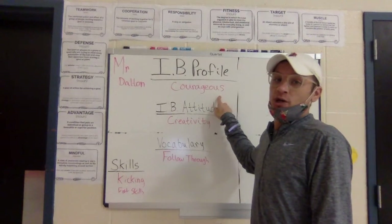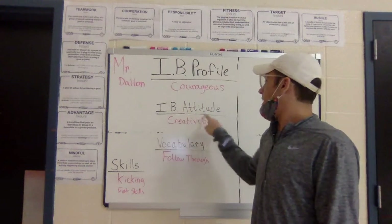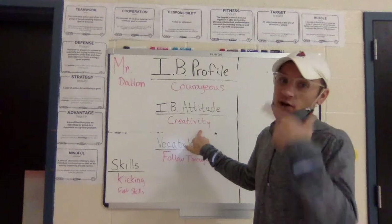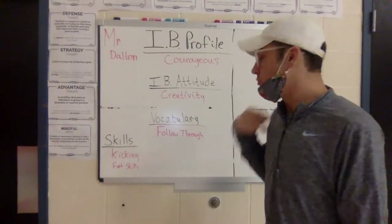We are practicing and working on being courageous, showing courage, 3rd grade. Our IV attitude has switched — it is creativity. We worked on that last week and talked about it. So again, I want you to be focusing on that at home: being creative, using our imagination.